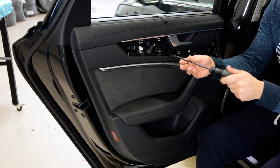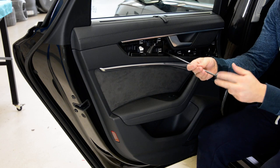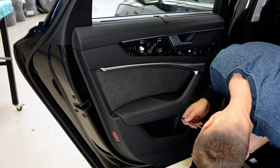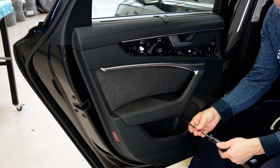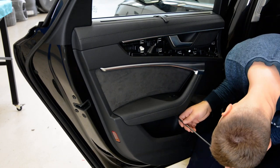What I like about this model is they changed the clips. You will not break the clips when you remove the door panel.